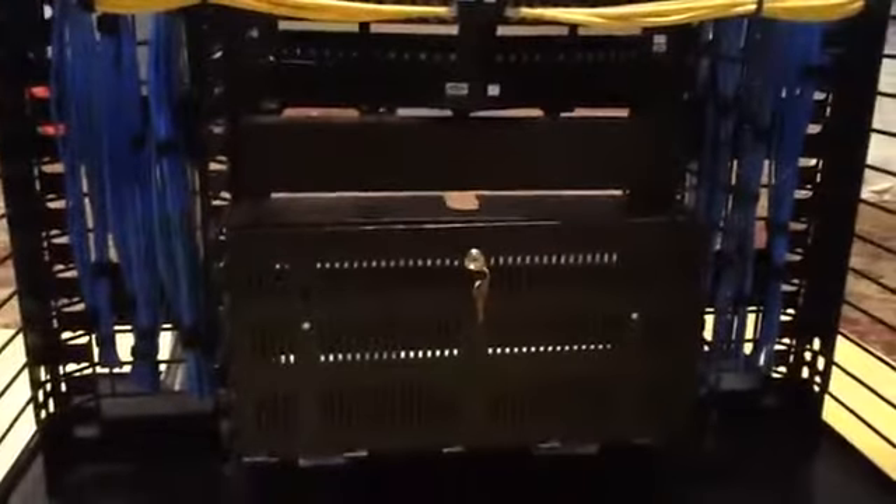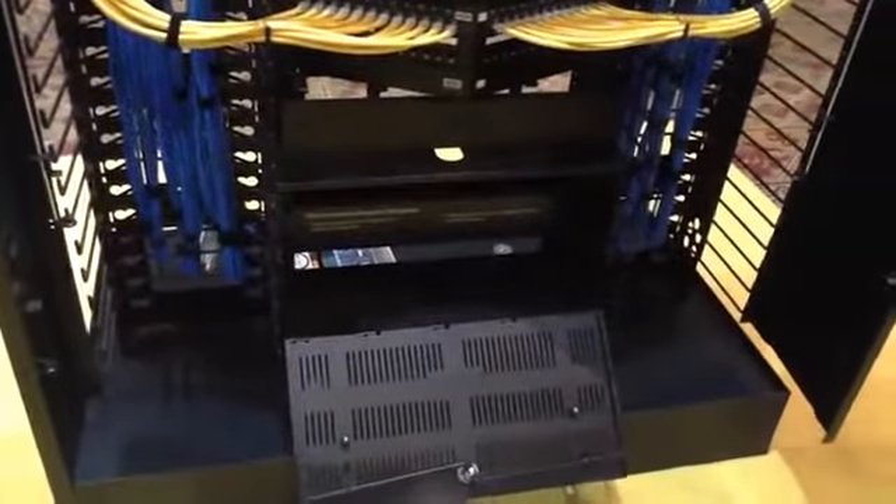Coming down here to the bottom, we've got a security enclosure. This is perfect for those applications where you've got to co-locate your rack with other trades — maybe it's the janitorial closet, sometimes they didn't give you the right amount of space. What this will do is secure your patch panels and switches so you can make sure it's secure and no one's going to unplug the switches.